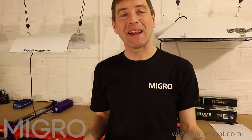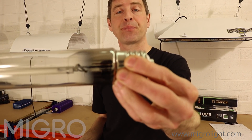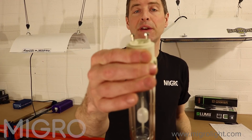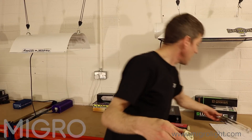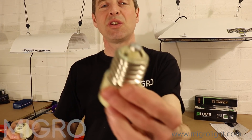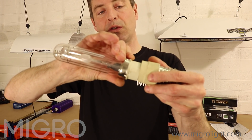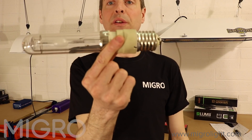If you're connecting a metal halide or an HPS bulb, you need to screw it into an E40 socket — the same for both metal halide and HPS. For ceramic metal halide it is different: the connector is a PGZ18, which is a push and twist. You can get an adapter that goes from the E40 to the PGZ18, so you can put it into the same fitting.